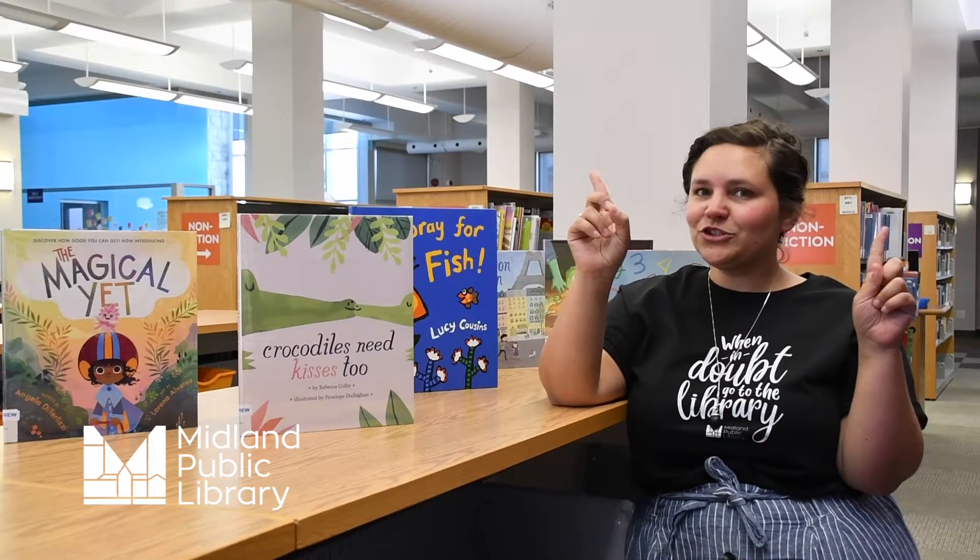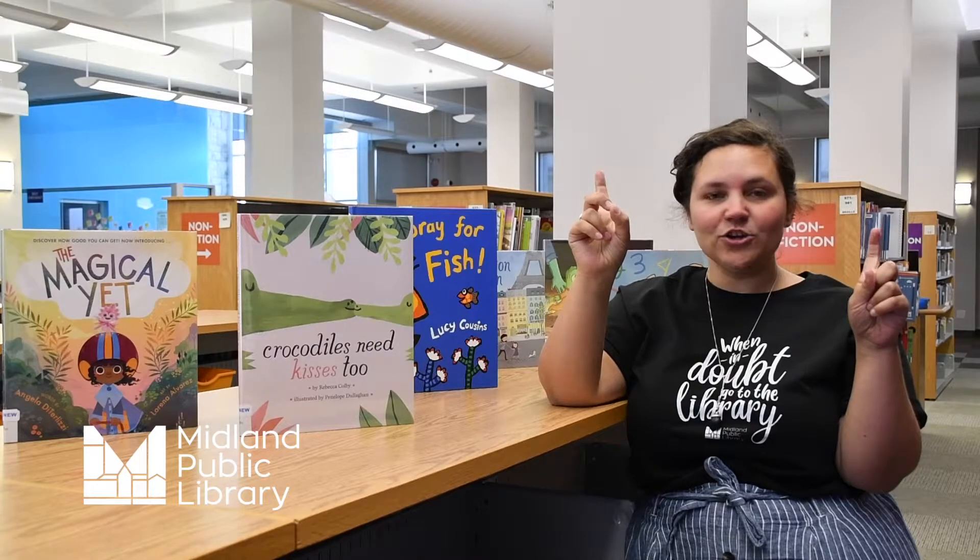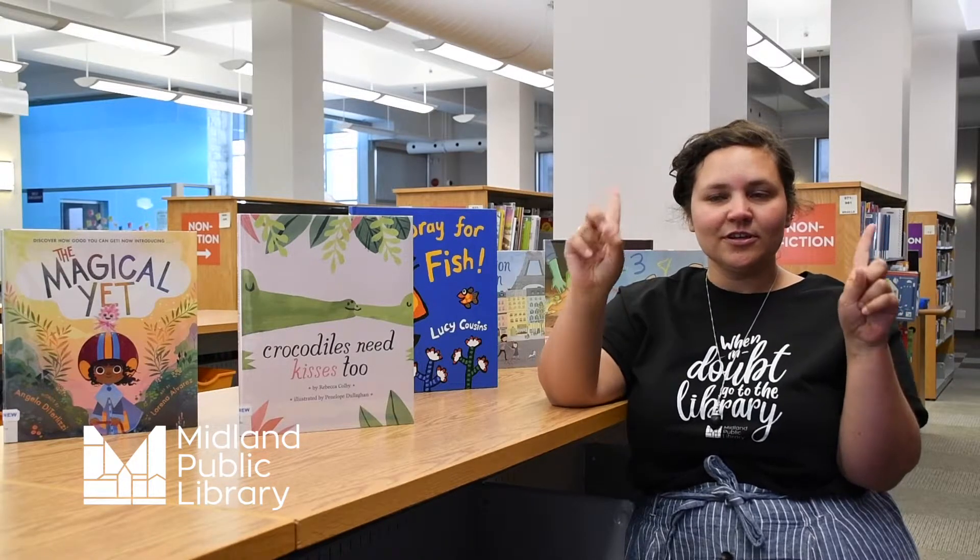Okay, ready? Get those two little blackbird fingers up and don't forget to give them a nice stretch.